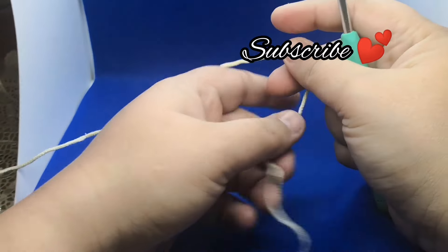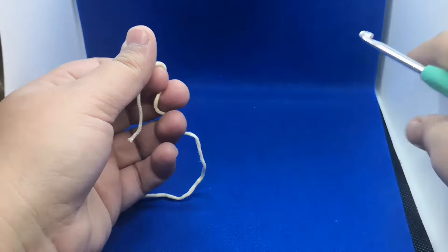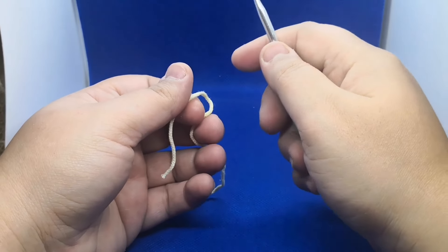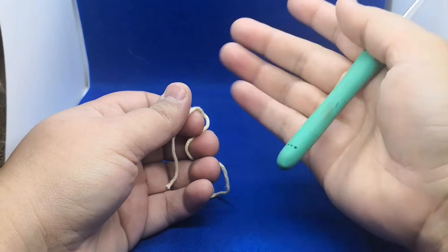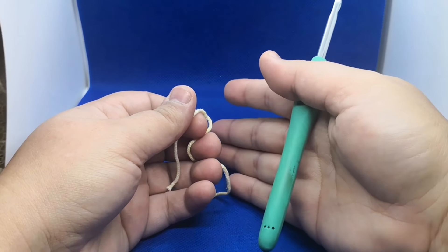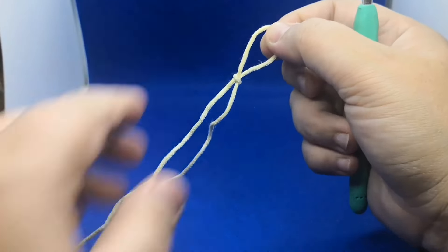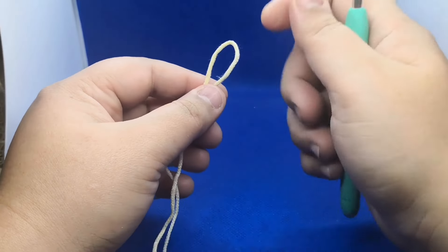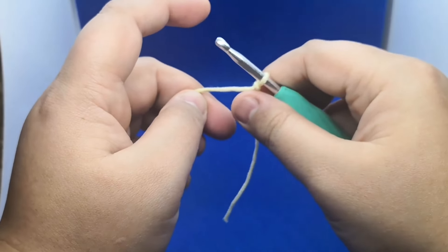Hey everyone, welcome to my YouTube channel Evergreen Arts and Crafts. In today's video tutorial, I'm gonna teach you how to make a spiral cord, or you can call it a spiral rope. We made this to attach to a bag — it works as a handle. It's quite a tricky pattern but once you get it, it's really easy.